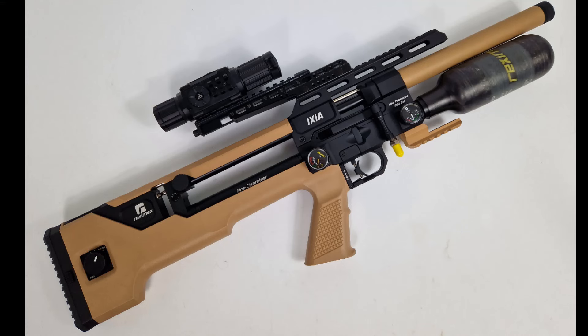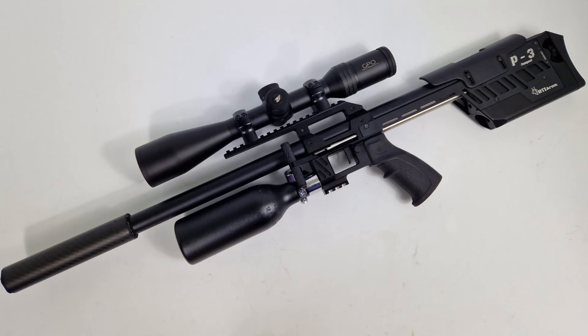That's the desert tan or two-tone Rexmex Ixia compact adjustable power - sub-12 for the UK - PCP air rifle, very well equipped at a very reasonable price, kindly on loan from Nick and the team at Whirrell Guns. And in all black, this is the RTI P3 compact, kindly on loan from the team at Highland Outdoors. Two quite different rifles - thorough reviews coming very soon. Thanks for watching.